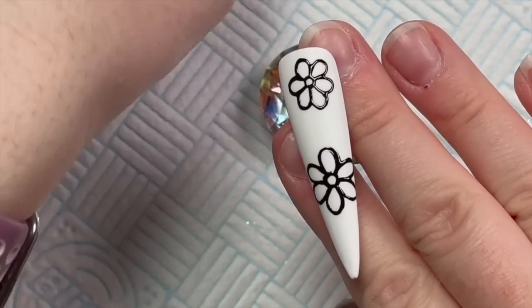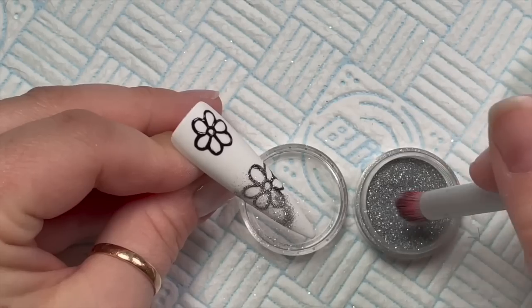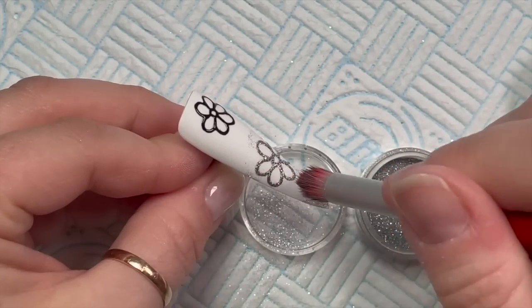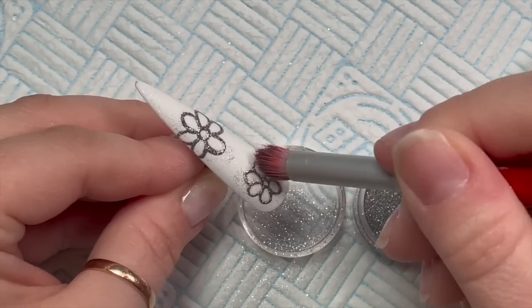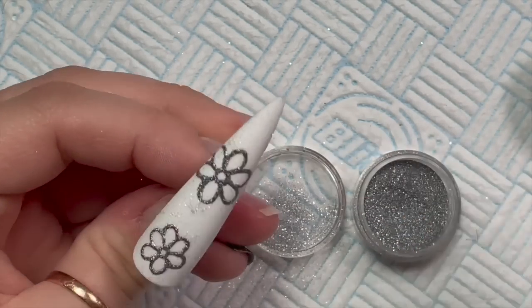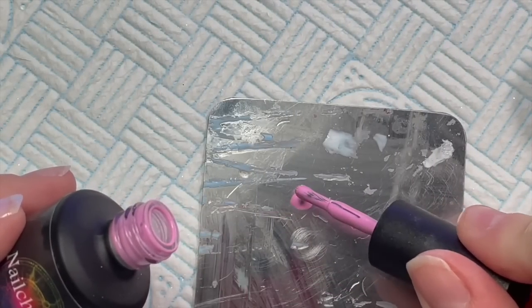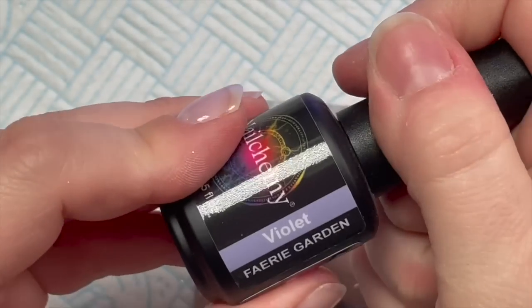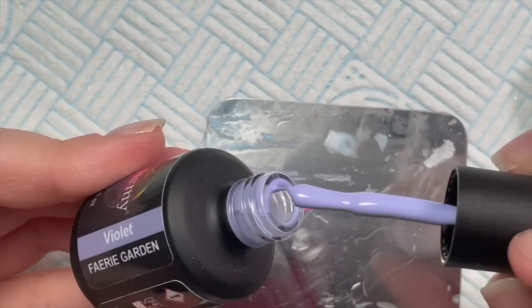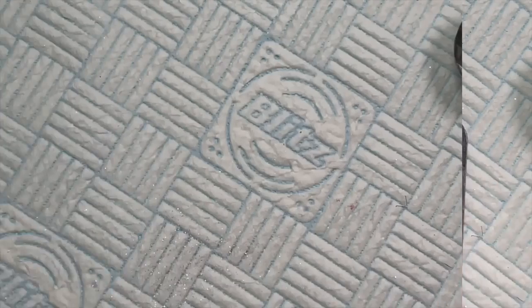I've put two flowers on and I'm going to cure that for about 30 seconds, then go over with the prison powder from Nail Sugar. I've combined two pots together so there's more in mine. I dab it into that tacky layer, then pop it back in to cure for the rest of the 30 seconds - artisan gel paints cure for 60 seconds total, by the way. I'm putting a little bit of foxglove and violet on my palette to fill in the petals.